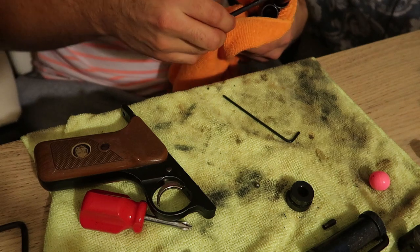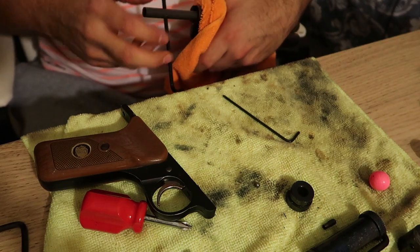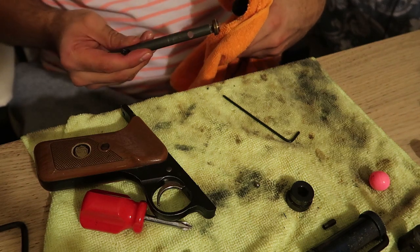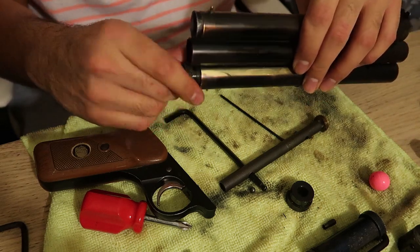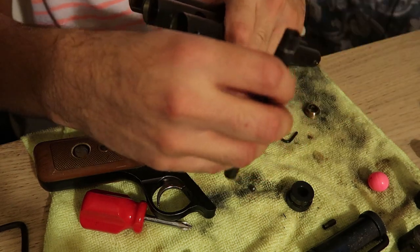Jesus Christ, that was on there. Holy crap. This thing has never been rebuilt at all. The other one was at least in good condition. There it is. Let's take out the CO2 cap — nothing in there, but now we have to get the valve that's in there.